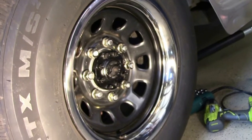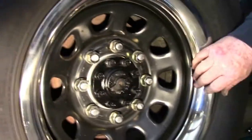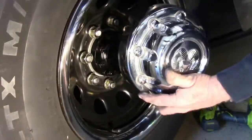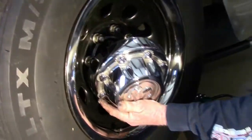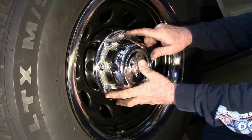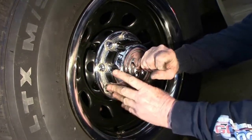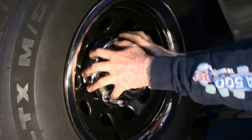One of the reasons I cut down the studs from 2 inches to 1.4 inches is so I could use my factory hubcap. They were so long that they literally bottomed out at 2 inches, so at 1.4 inches those snap into place and they're there.